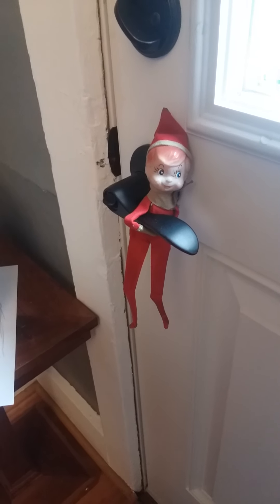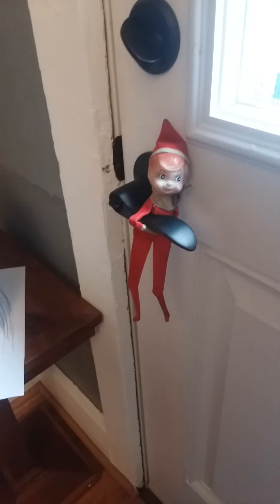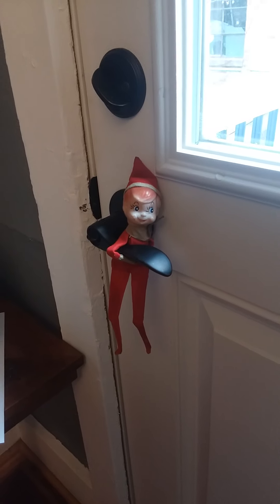Hi, boys and girls. It's Mrs. Skinner here. I was just showing you that Pupcake is still hanging around. Pupcake moved to the doorknob today. So there's Pupcake. Say hi, Pupcake.